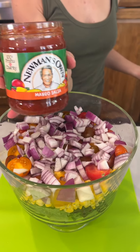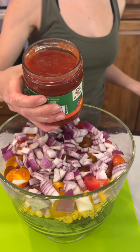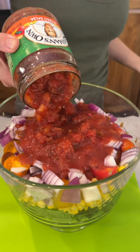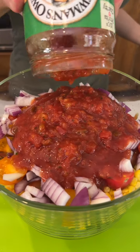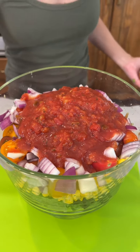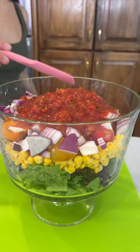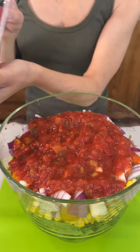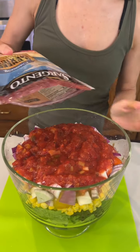Right on top of that we're going to use some salsa. I'm using a peach mango salsa because I really love peach mango, but of course use what you want. Look at those chunks in there — the chunks are my favorite. Spread it right in there.